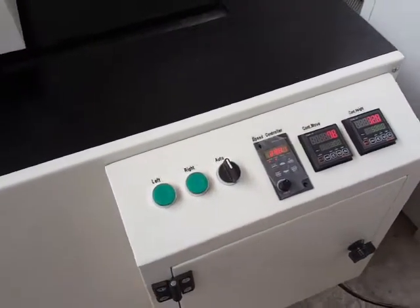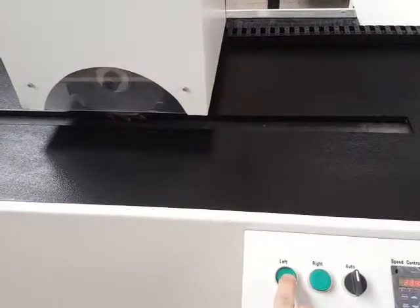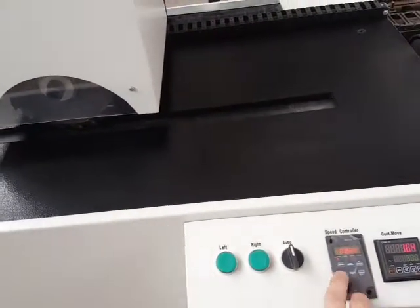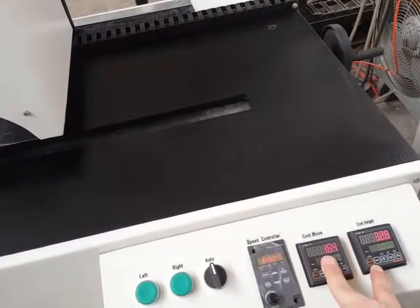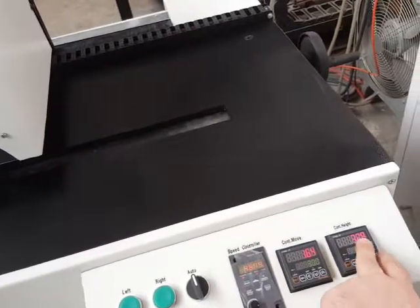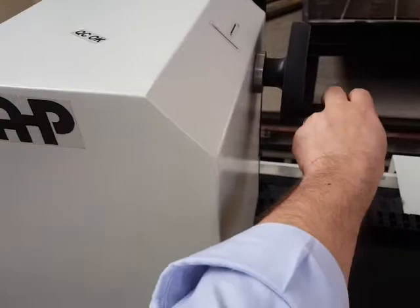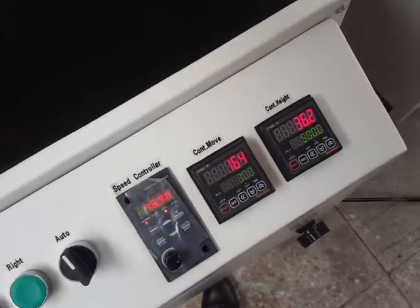Here you can see the control panel of the machine. There are two keys for left and right manual movement. There is also an inverter for adjusting the movement speed of the cutter. The two displays are displacement displays: the first one shows height — as you saw, rotating the handle changes the notch depth shown on this screen.